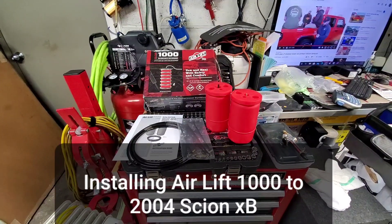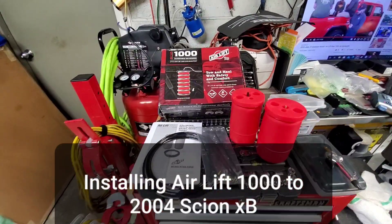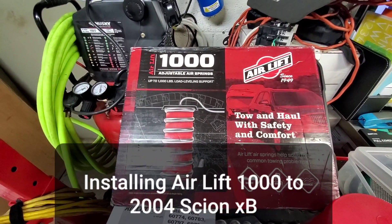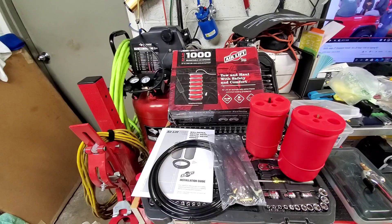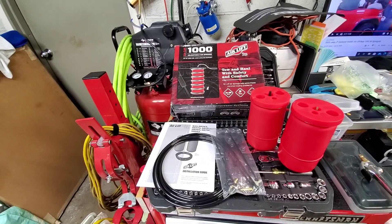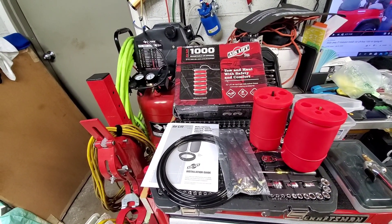Hello guys, another day in paradise. Today we're going to install the Airlift 1000 on my 2004 Scion XB — the first generation Scion XB. The reason I'm installing this Airlift 1000 is to raise the back of my car.